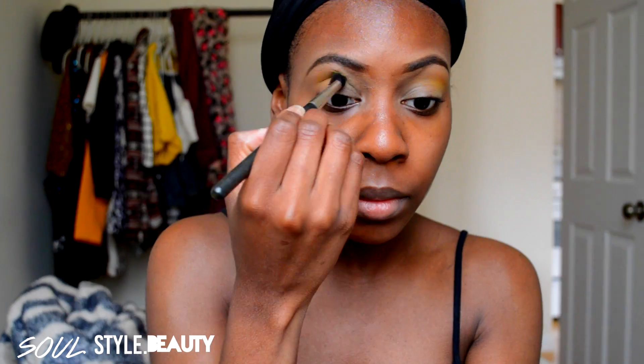Alright love, so the first thing I'm going to do is start out with this yellow eyeshadow as my transition color. As you know, the sunset is going to go from yellow to orange to red to the darkest color. So that is exactly what I'm working on.